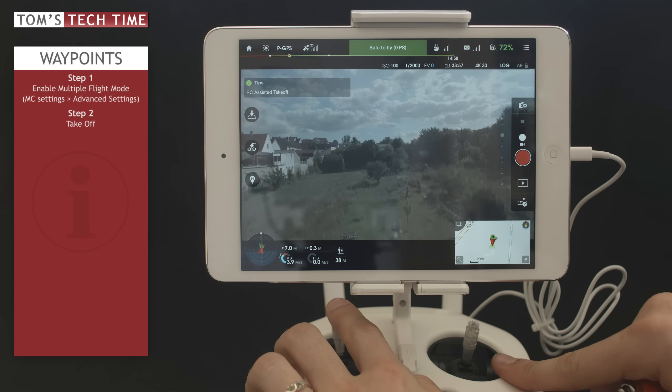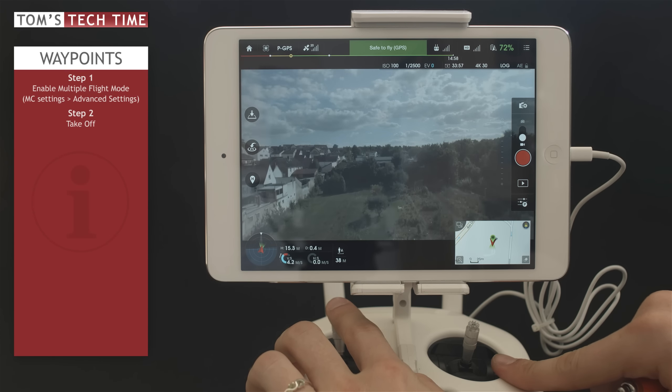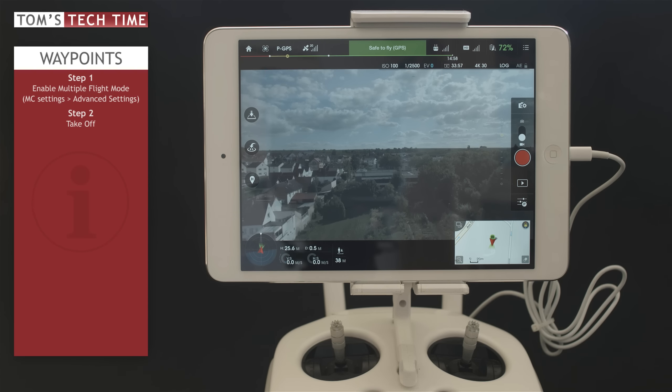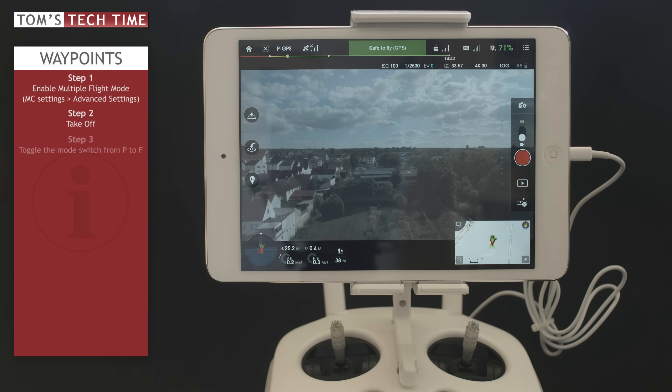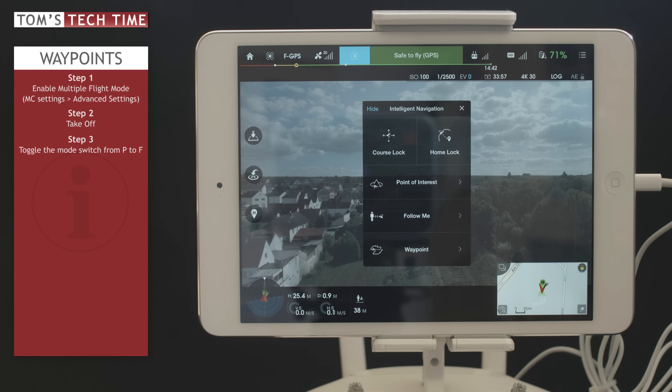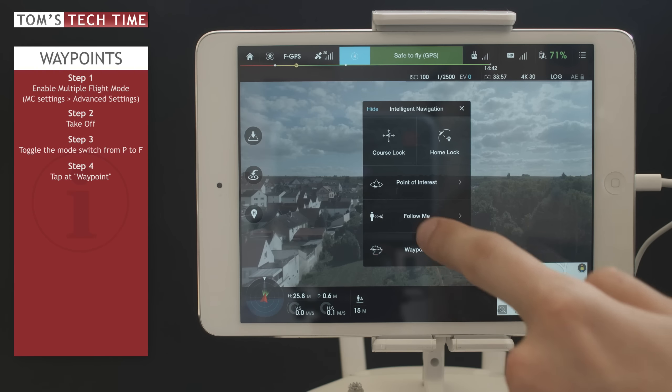Now I just take off — the copter is up in the air at 25 meters. To activate Waypoints, at the upper left-hand side of your remote controller you will find a switch. We're going to switch from P mode to F mode — F stands for function. If we do so, the intelligent navigation menu pops up with course lock, home lock, point of interest, follow me, and Waypoint. We want to tap at Waypoint.